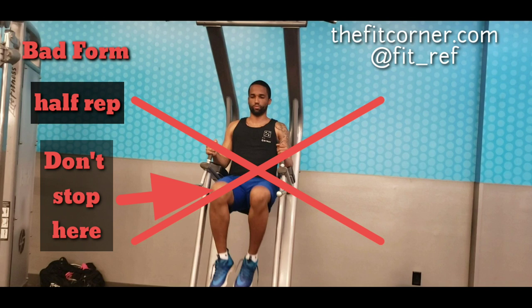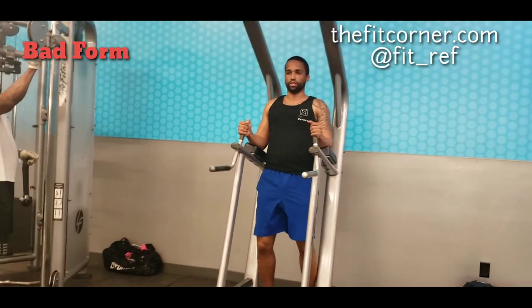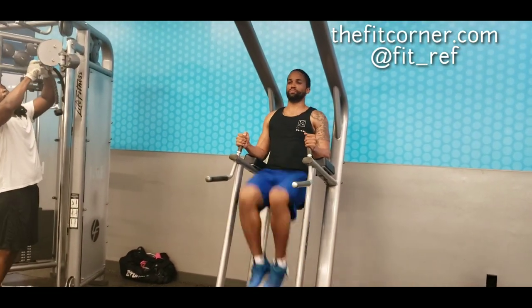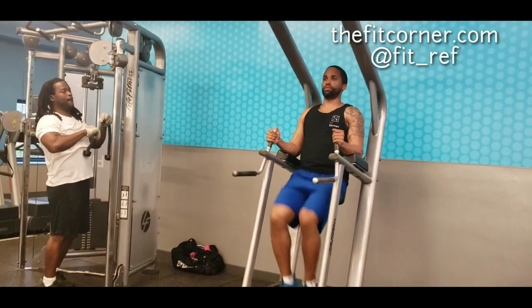Next is half repping — you're only doing half the motion, only getting half the workout and half the activation. Try to get full range of motion. Also, while doing this movement, make sure you're not using your hip abductors too much. Try to focus on contracting your abs.